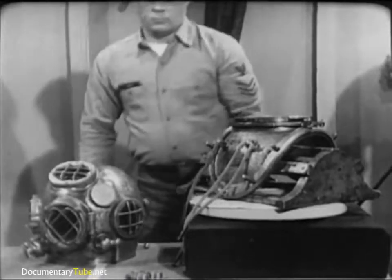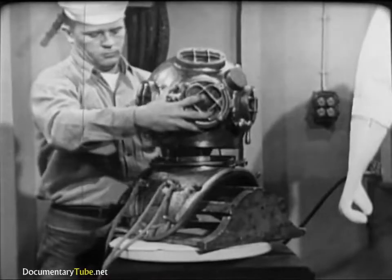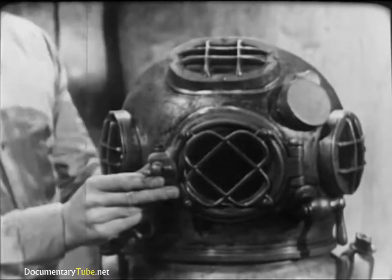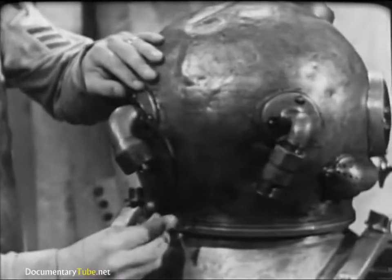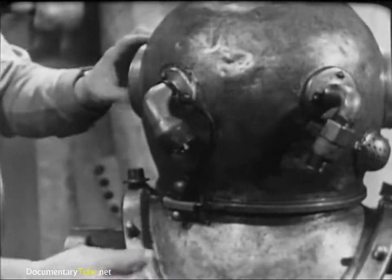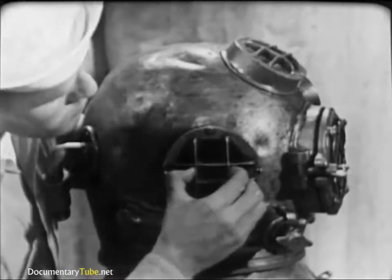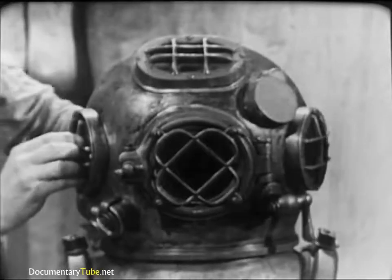Now double-check the helmet gasket by fitting the helmet to the breastplate. It should turn into place easily but with some resistance. The helmet faceplate should face directly forward and the safety latch on the breastplate should line up properly with the dumbbell on the helmet. Check these for security and proper operation. Take a close look at the helmet ports, especially for cracks or dirt. Clean them if necessary — underwater visibility is seldom good, and dirty ports would further reduce the diver's vision.